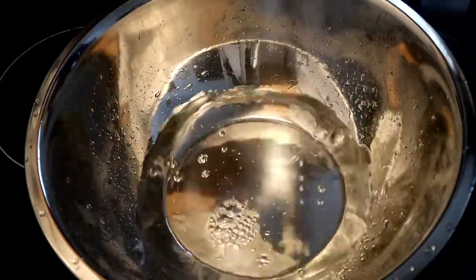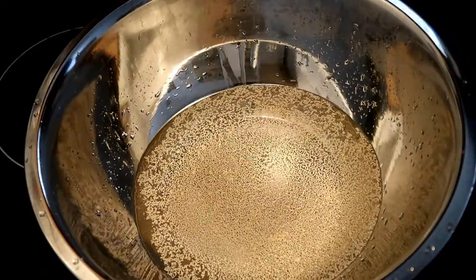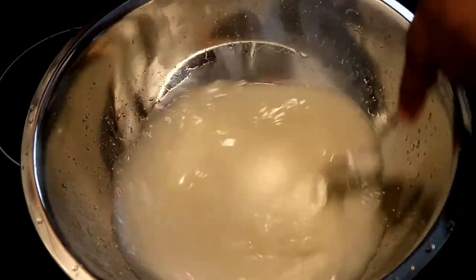First thing I got to do is activate the yeast, so you just need warm water, a teaspoon of yeast, and a teaspoon of sugar, and let it sit for about 15 minutes. While it was sitting I was making my sauce.